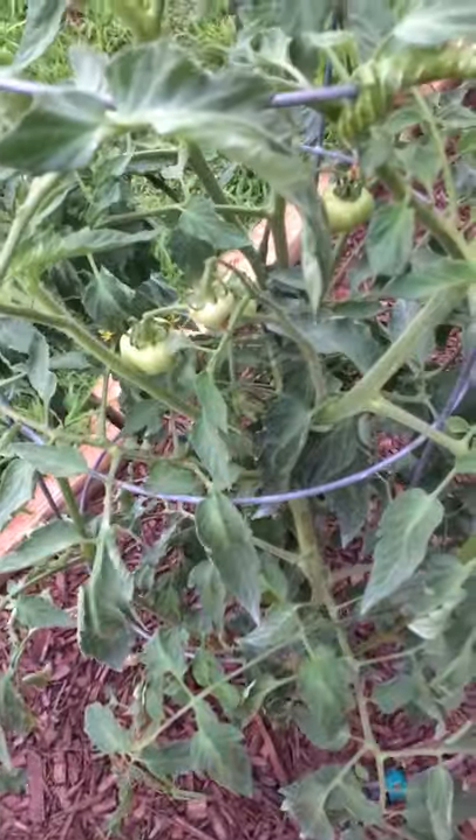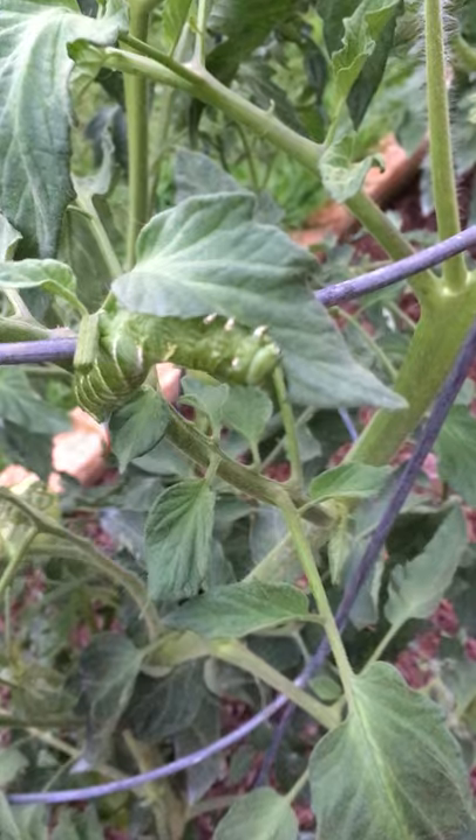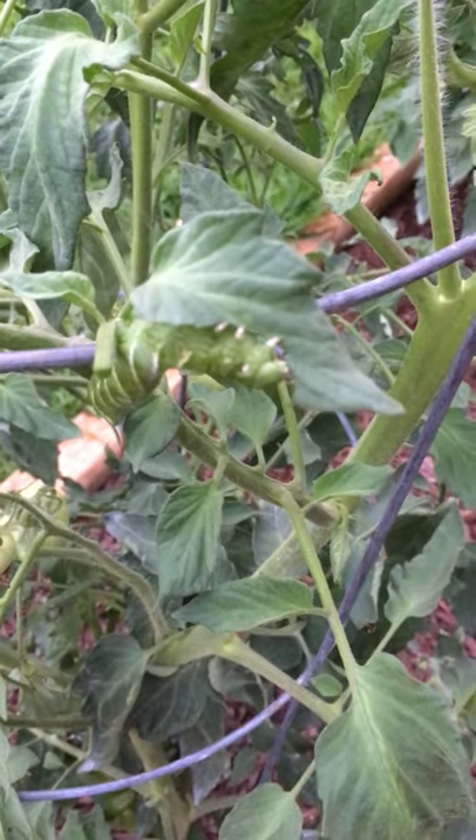The wind has knocked all of the worm sign off, but there's our culprit. You can see him munching away, enjoying his dinner.